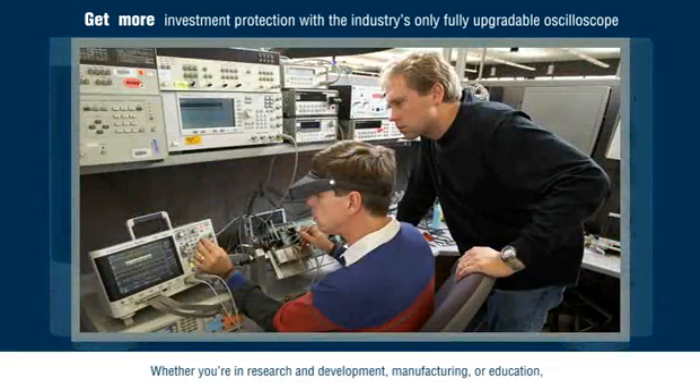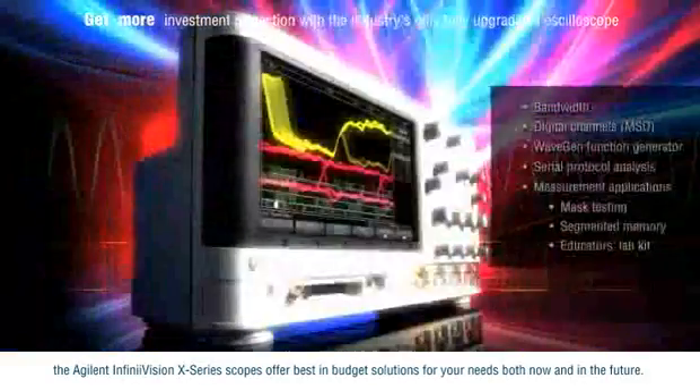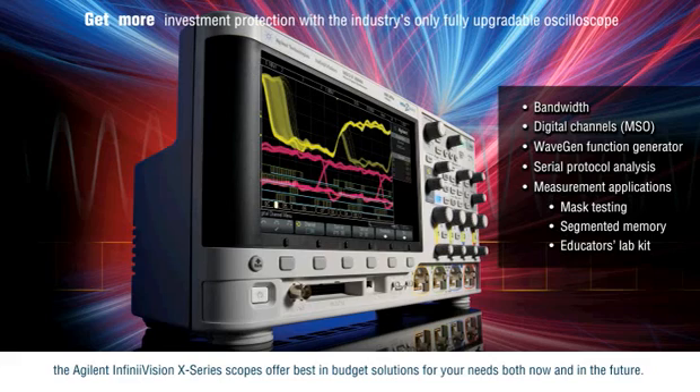Whether you're in research and development, manufacturing, or education, the Agilent InfiniVision X-Series scopes offer best-in-budget solutions for your needs both now and in the future.